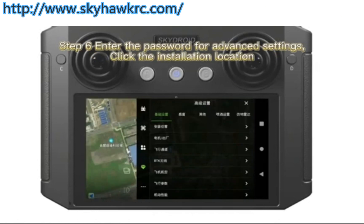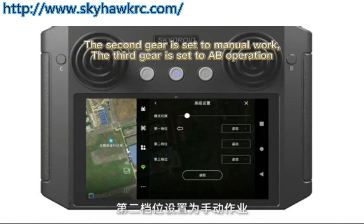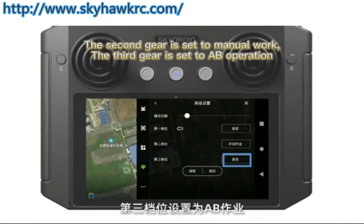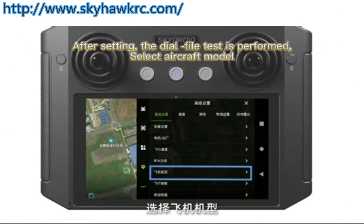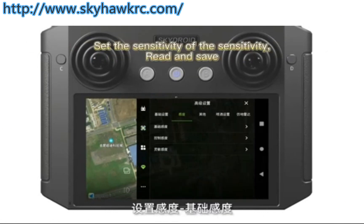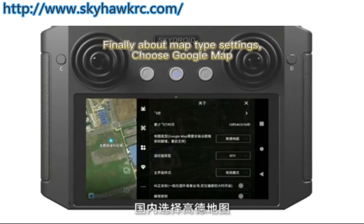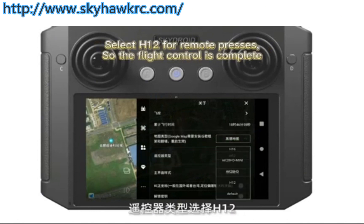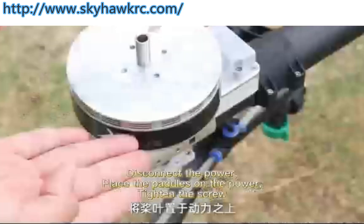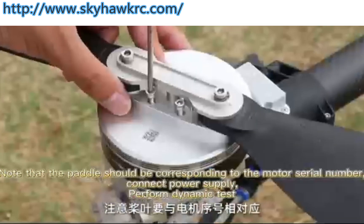Enter the password for advanced settings. Click the installation location and enter the XYZ shaft flight control position relative to the center of the rack. For flight channel settings: set the second gear to manual work and the third gear to AB operation. After setting, perform the dial file test, select the aircraft model, click to save, read and save the sensitivity settings. Finally, for map type settings, choose Google Maps and select H-Shar for remote presses. The flight control setup is complete. Install pedals on the motors, tighten the screws, and note that each pedal should correspond to its motor serial number.